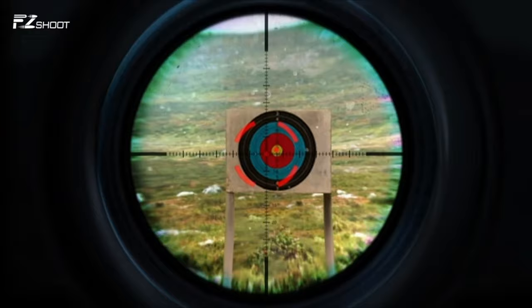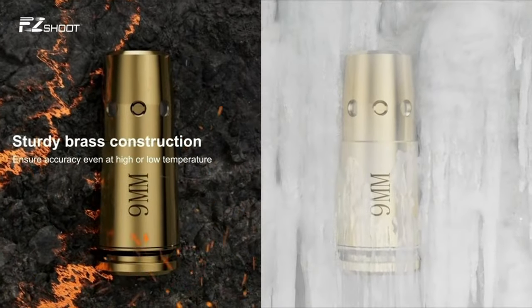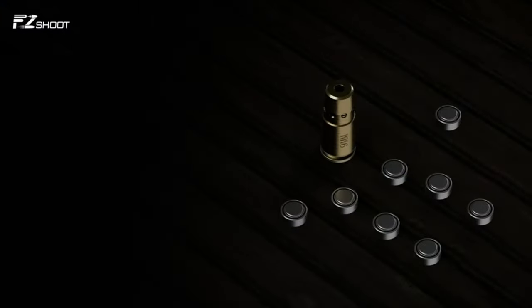Stay tuned as the countdown begins. Whether you're a seasoned pro or just starting your shooting journey, one of these bore sights could be the perfect addition to your tool kit.